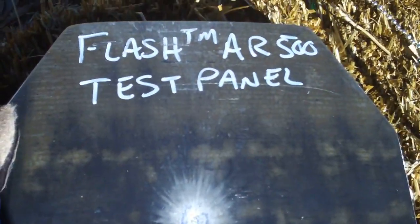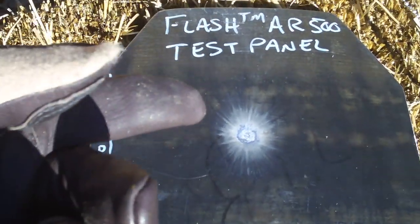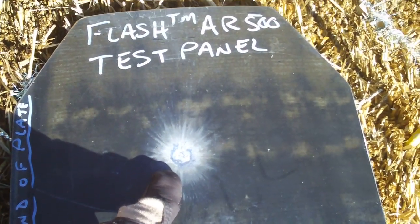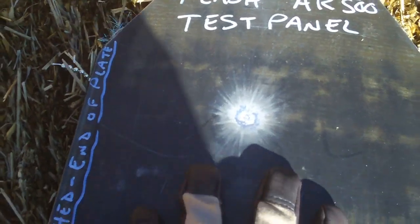I must have hit the plate because it's not there anymore. That's one of the largest, most powerful rounds you're probably going to come up against — short of maybe a Barrett 50 cal. Look at how little it deformed it — just the slightest. I'm going to get it up in the sun so you can see that slight bulge. You only get it on macro.